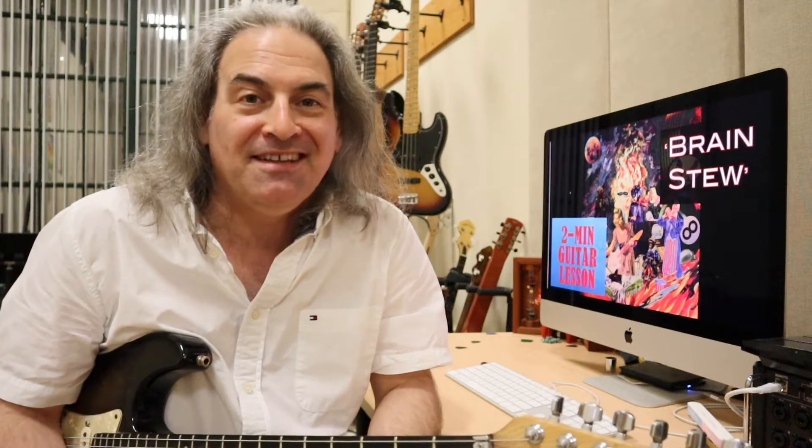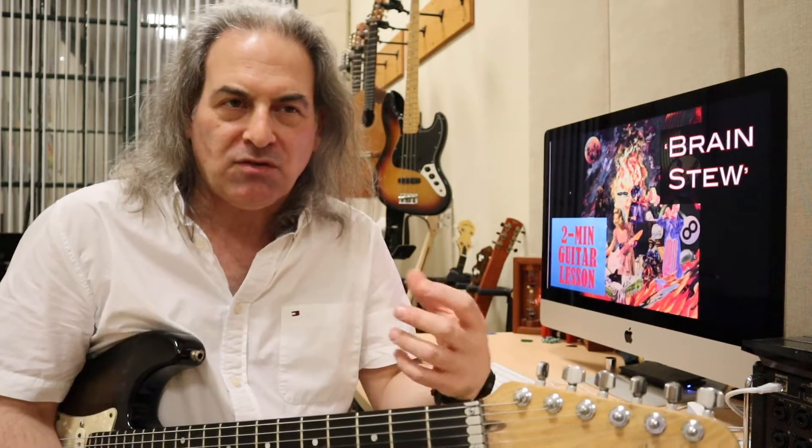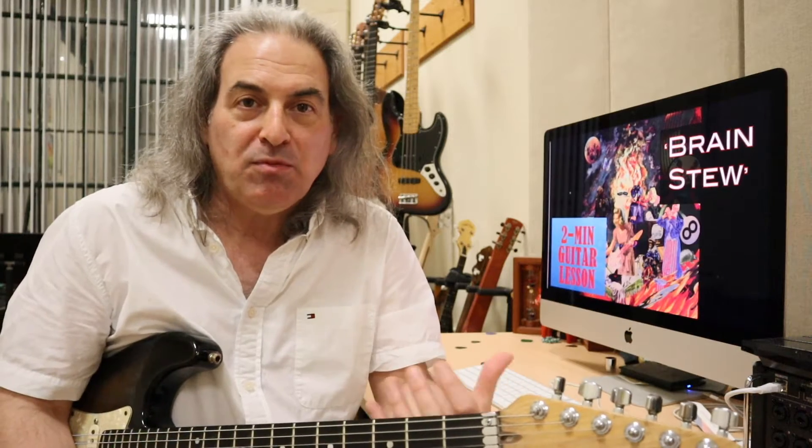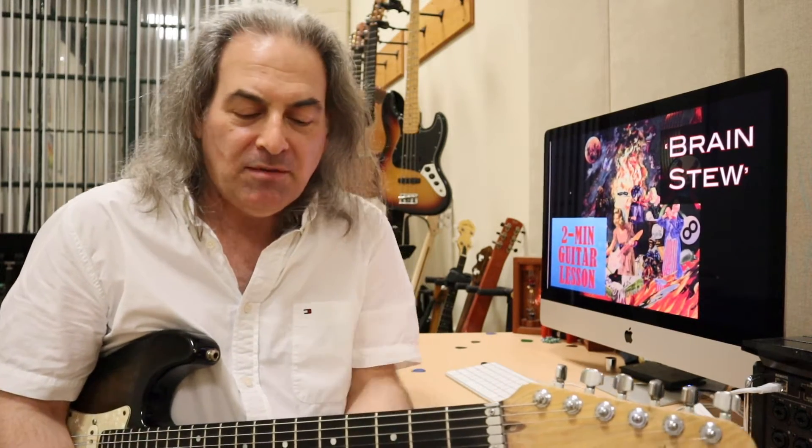Hey there, it's time again for another two-minute guitar lesson. This one might even be one minute — there's so little to it. But it's a nice little fun song, and it's one I use for students who are just making that transition from reading notes off the page to maybe starting some chords. Back in the day when this was popular, I've taught it a number of times. It's a great little song — let's check it out.